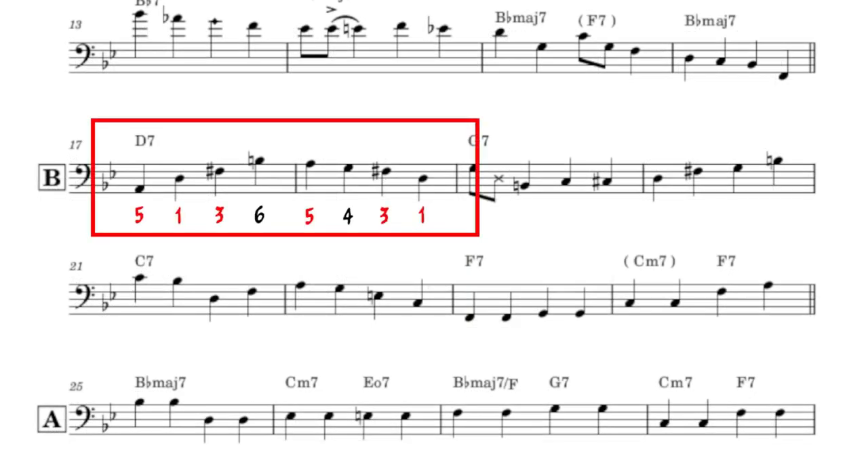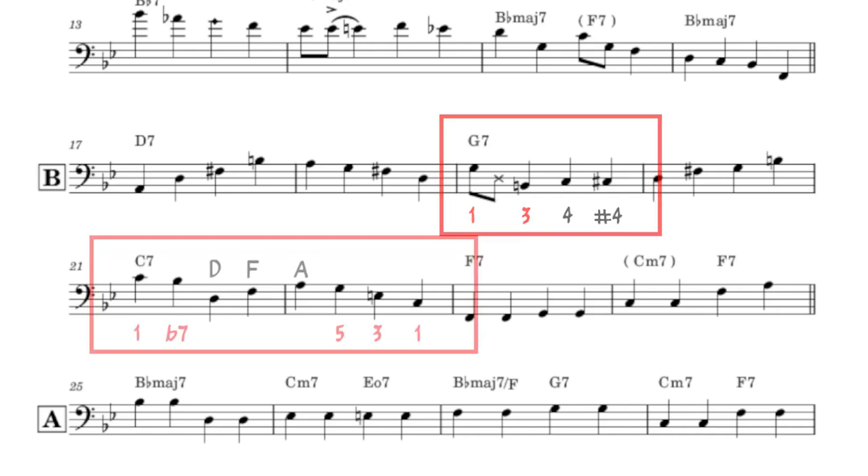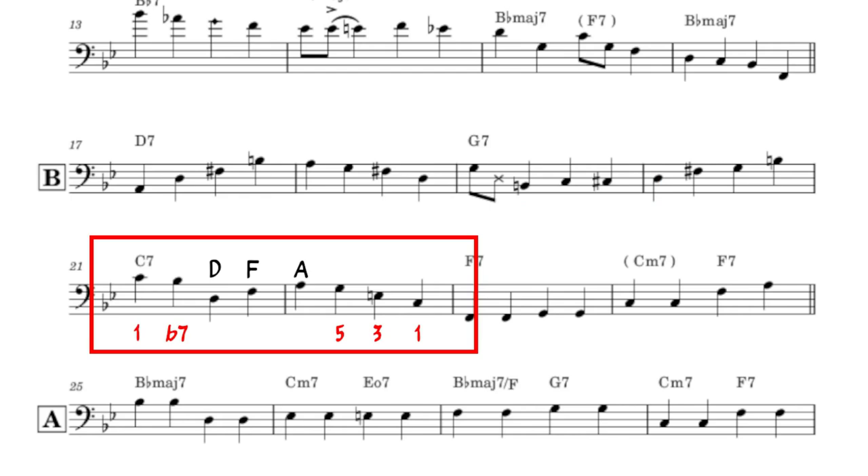Over D7 we see mostly chord tones, with a few scale tones. This is the same walking cliché from measure one, now transposed over G7. These next two measures are interesting to me. Brown creates a sort of arpeggio sandwich: a C7 arpeggio on the outside, and a D minor triad in the middle. Kind of a cool approach.